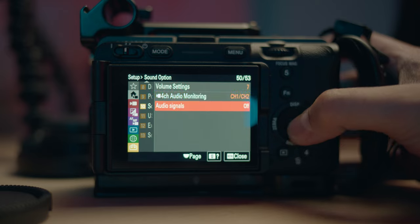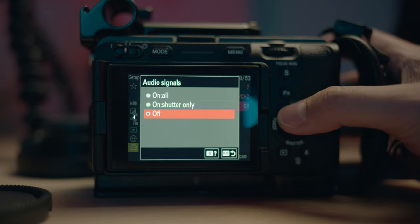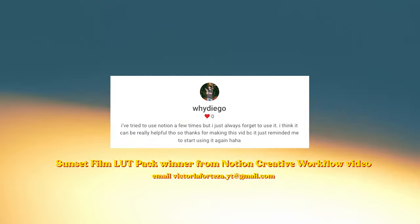Last but not least, turn off the audio signals. To me it just sounds like a toy — you have the tally lights anyway to know you're recording. But if you want the audio signals, feel free to turn them on. And that's it — that's everything I do with this Sony FX30. Once you set it up and know the settings a little better, it's so easy to shoot. I love this body style; everything is so convenient. This is why I love the FX30 and the FX3.